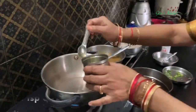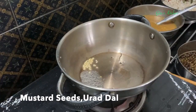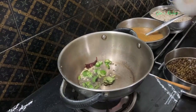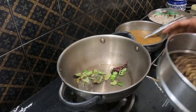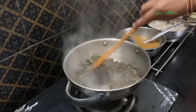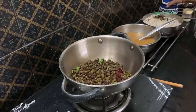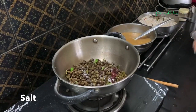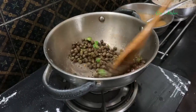Finally for the sundal, as usual, just take about 2 teaspoons of oil in a kadai. Then add some mustard seeds, urad dal, one dry red chili, and a few green chilies and curry leaves. Next we will add in this cooked green chana. Add some salt to it, mix it well, till the water is all absorbed.